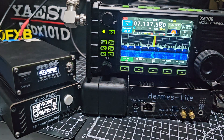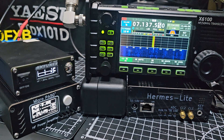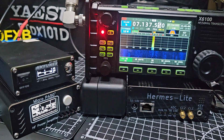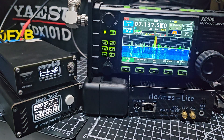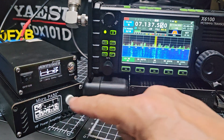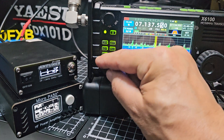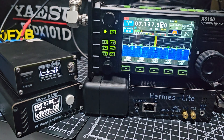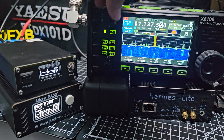No beep — right, let's just do a test. Mike Zero Foxtrot X-Ray Bravo. We've got a high SWR now. Actually it said it's gone over 50, so we'll go down to two watts here and try again.